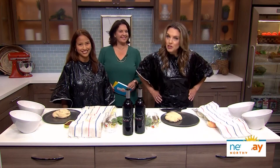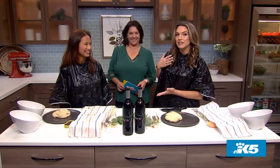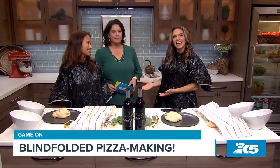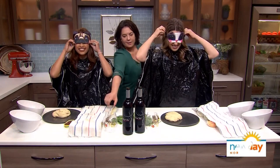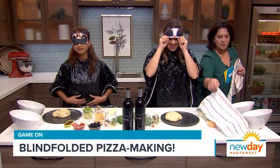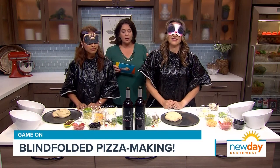Welcome back to New Day Northwest! We love a pizza moment on this show, but we're usually not the ones assembling the pizza pies — that changes today. New Day editor Gloria and I are facing off in a pizza making contest with a twist: we're going to be blindfolded, and producer Susie is here to guide us through as our moderator. You're going to put on your blindfolds and just take my direction. We're going to start with the pizza dough.